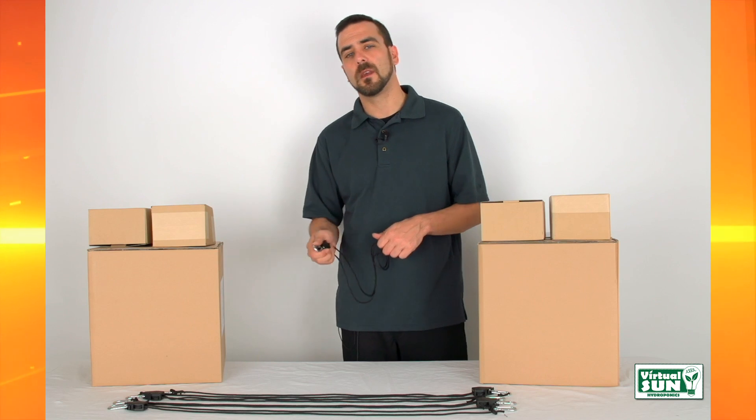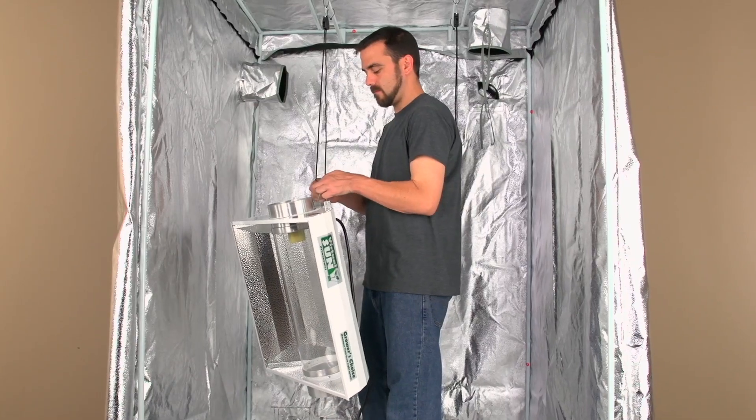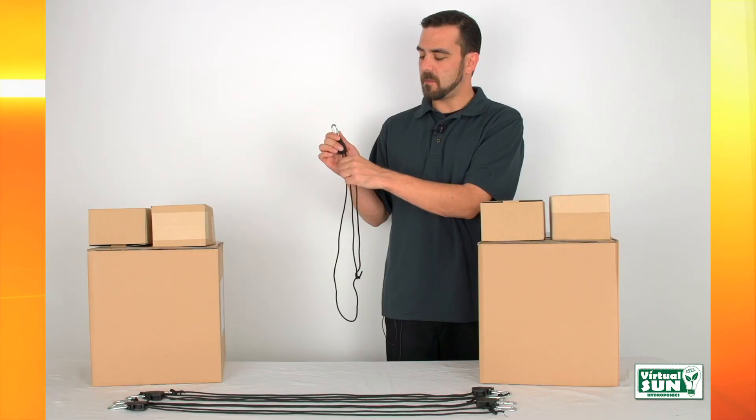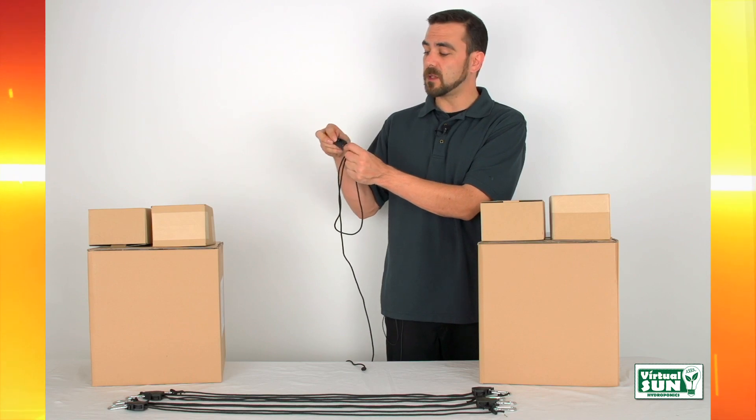It's simple to use. Attach the hanger to the ceiling or tent roof using the clip. Attach the other clip to the item that you want to hang. Pulling on the rope will raise your item. Pressing on the release will lower your item.